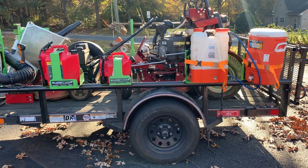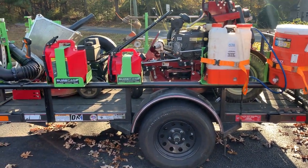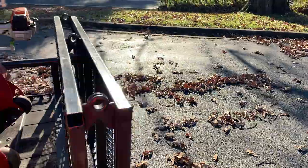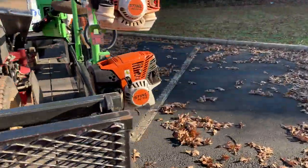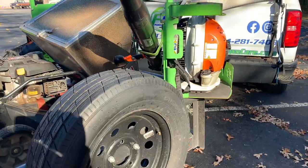Some of y'all have asked about this trailer and putting on or attaching all of our Green Touch stuff that we have here — how do you put it on these round tube trailers? All right guys, let me make this very simple.